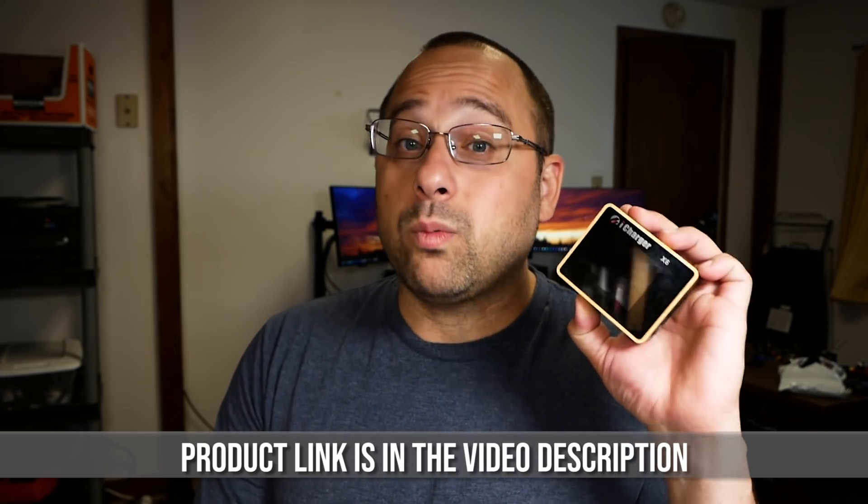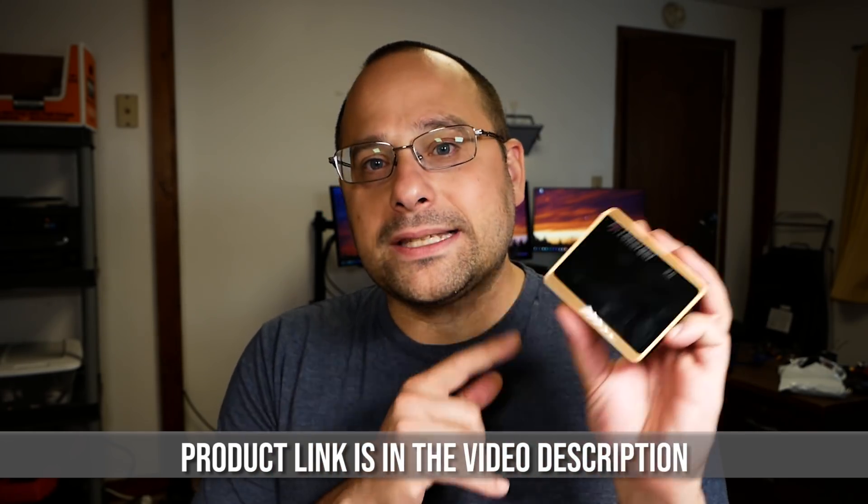It does 800 watts. How do they get all the watts in there? It's so small. 30 amps, 800 watts, 6S, $110. Okay, you got my attention. Stay tuned.